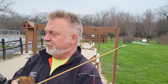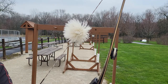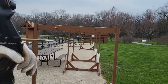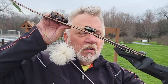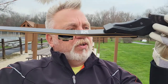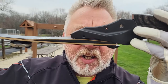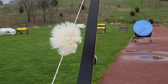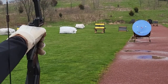Shot number three. Full draw. We're definitely on the right track here. Definitely on the right track. Shot number two. Just to see that bullseye.